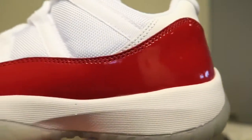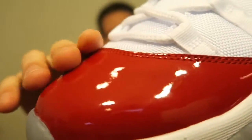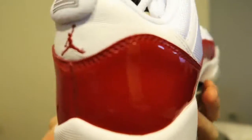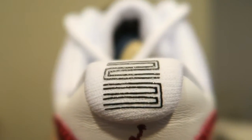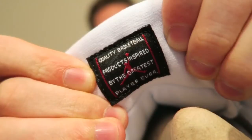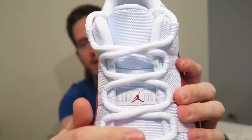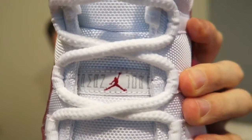In that cherry red varsity red colorway. You got the all-red patent leather around the toe and along the sides. That's your Jumpman in the back with the 23 printed on. You have a red Jumpman on the inside of the shoe. Then on the inside of the tongue it says 'quality basketball products inspired by the greatest player ever.' And of course with all 11s, you got the one-two-three Jumpman Jordan on the third eyelet spacing.